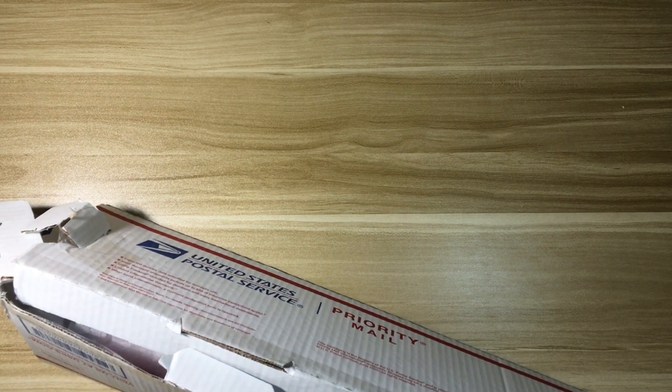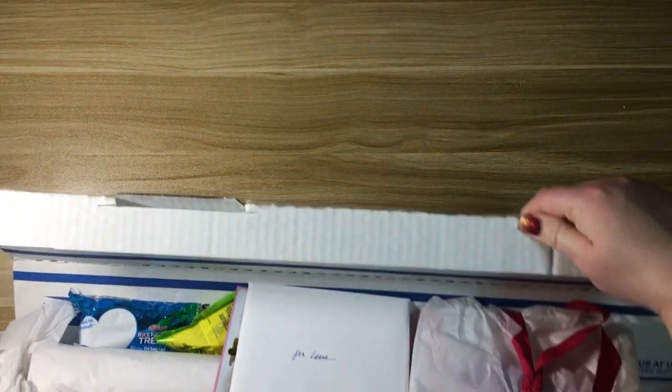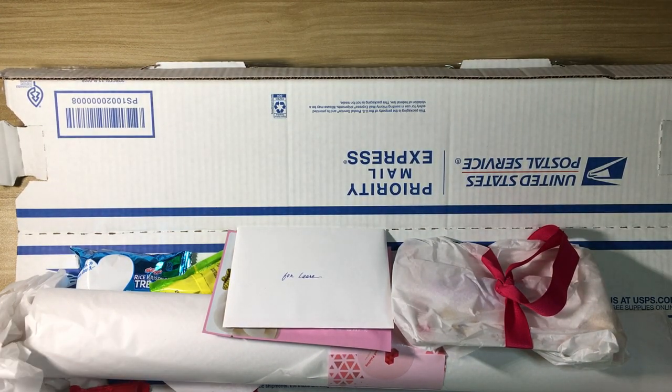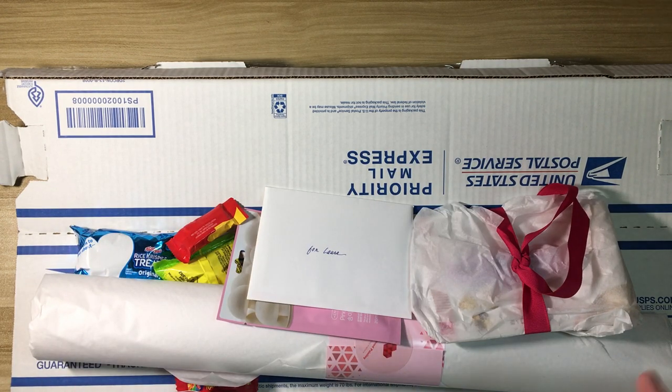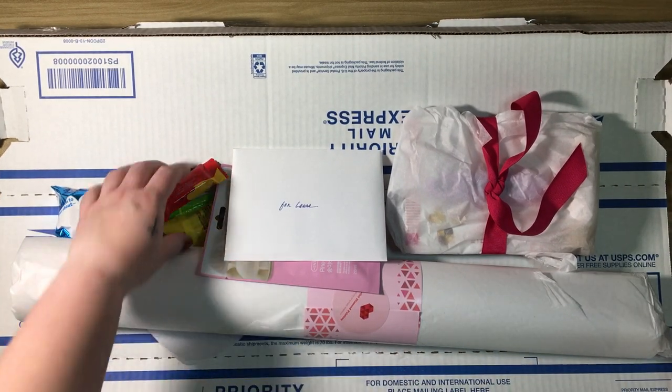Oh my gosh, what am I doing wrong with this triangle box? Here we go — alright, there we go. I had actually come across this shop on Etsy before I saw her video, but I had never purchased anything; there wasn't anything that really spoke to me. Oh my gosh, this is so cool! I've seen them in a box before, but it's always so special when it's your own kit packed with all this amazingness.